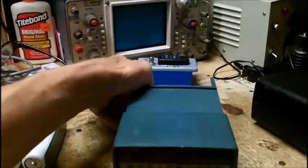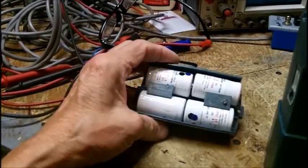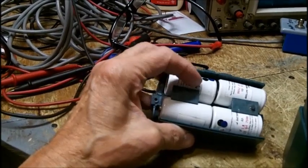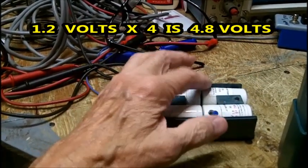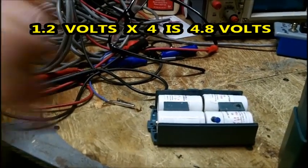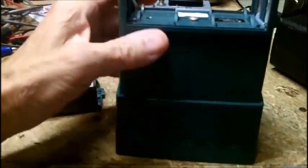When I put the display on I put four and a half volts in — there are four 1.2-volt cells, so that's 4.8 volts. I set it up with my power supply and had the leads going to the terminals. I've got 4.81 volts coming out.